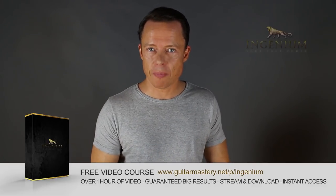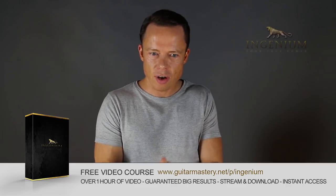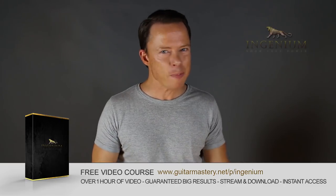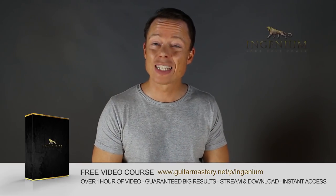Go to my website right now and download my free course on alternate picking mastery. It contains five essential exercises that will take you to alternate picking mastery faster than you can imagine. And I've included my method of how to lay out a practice plan in just one to two minutes that will absolutely boost your results like nothing you ever tried before. Go download it right now. It's free.